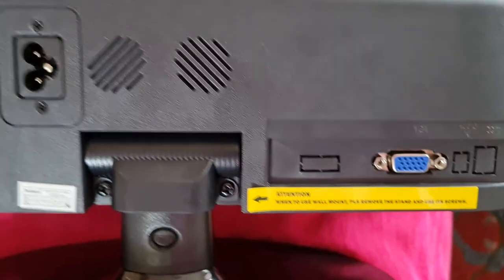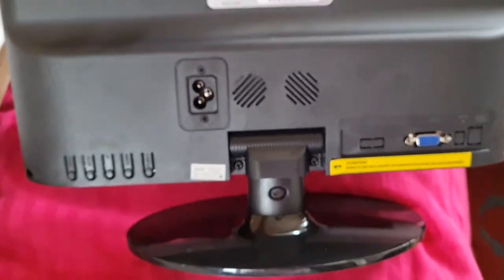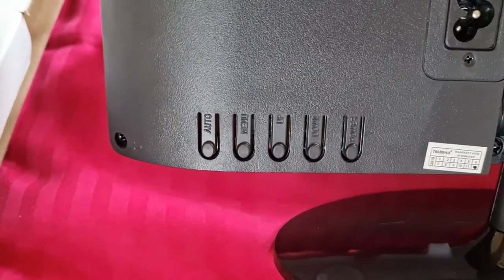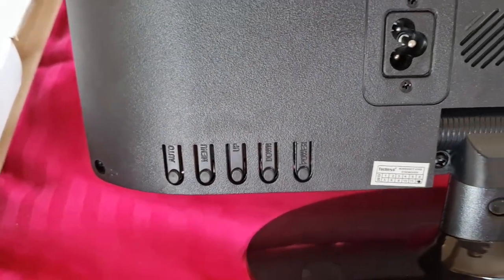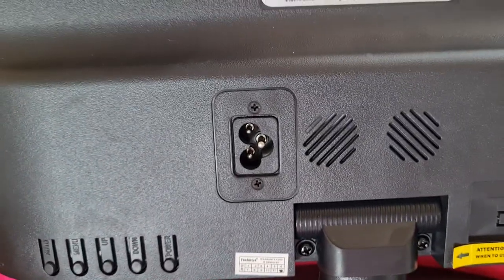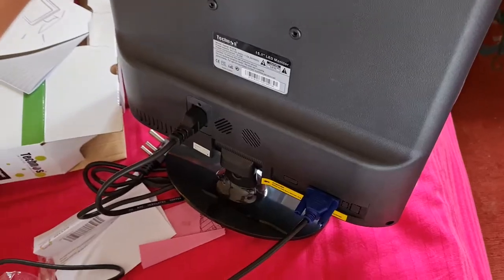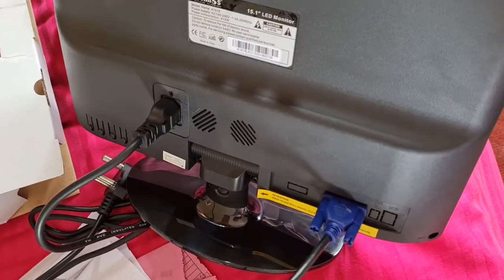On the backside, power consumption is less than 12 watts and we have only a VGA port and one power port here. We also have the menu buttons: auto, menu, up — everything is here. Let me check if this is a speaker — I don't think so.